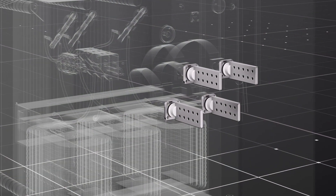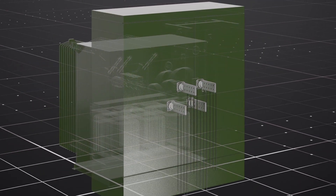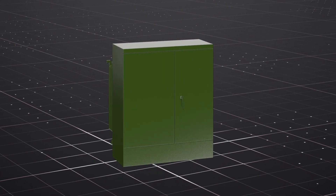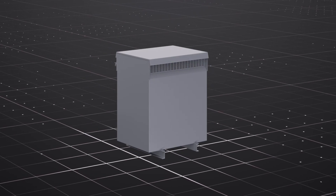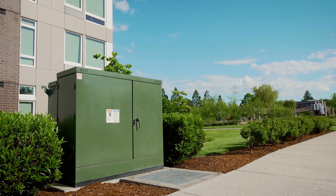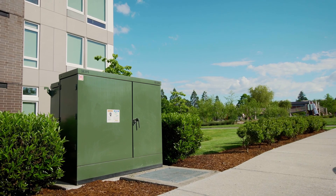The low voltage bushings connect the load to the transformer. In this presentation, we use the example of a liquid-filled pad mount transformer. Although they come in many shapes, sizes, and styles, the purpose remains the same. From power generation, transmission, distribution, and delivery, transformers provide us with the electricity we need to go about our daily lives.